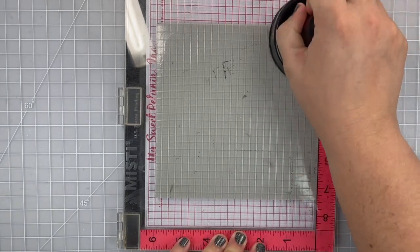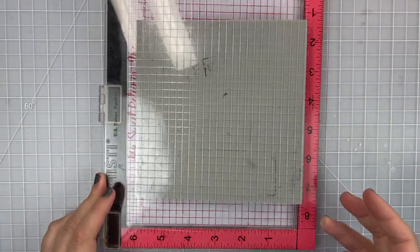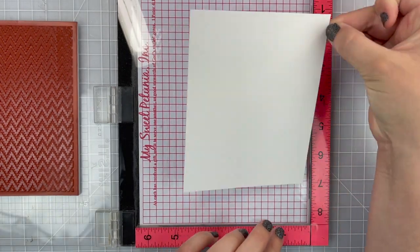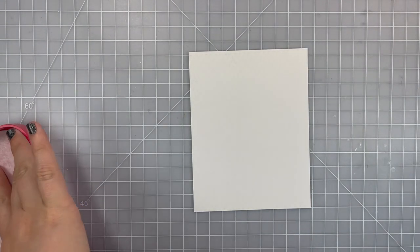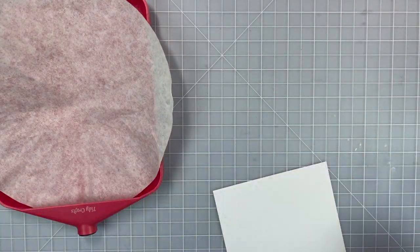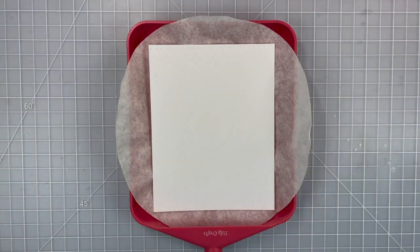I actually stamped twice — I just kind of fast-forwarded it here so you don't have to see me ink the pad again — and I also used my Stampendable just to help make sure I had really good even pressure on my image when stamping on my MISTI. Next I'm going to get out my white embossing powder.